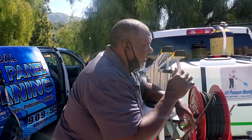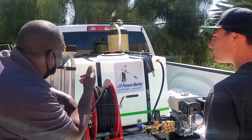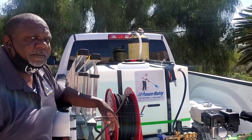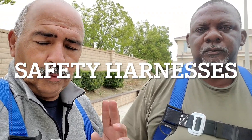Hey guys, we're live here on YouTube. What's up guys, it's Henry and Rick. What's up guys?